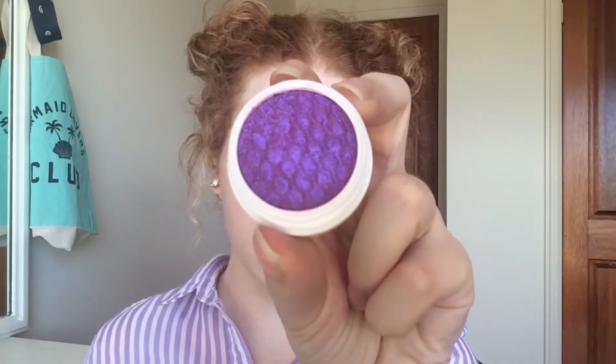Now for my favorite part, I took this pressed pigment from ColourPop in Fantasy and I'm going to apply this to the center part of my eye. As you can tell I tried using a brush and it didn't go on quite as pigmented as I wanted, so I just used my finger and I really love how this turned out. I took some of that black shadow when I was done and just made sure I blended out the corners before wiping away any of the fallout underneath my eye.